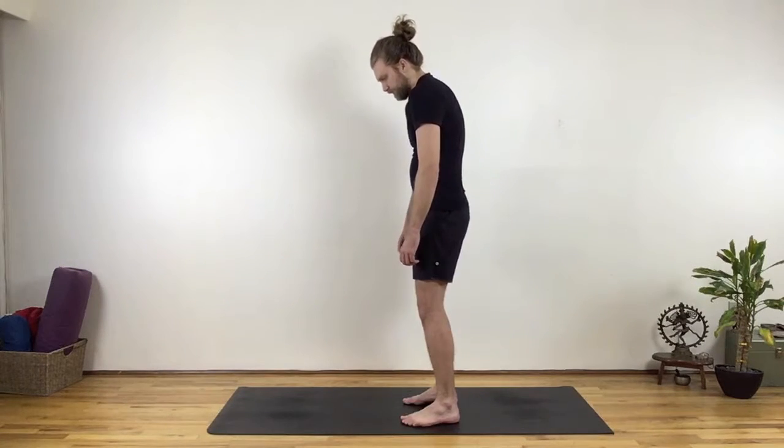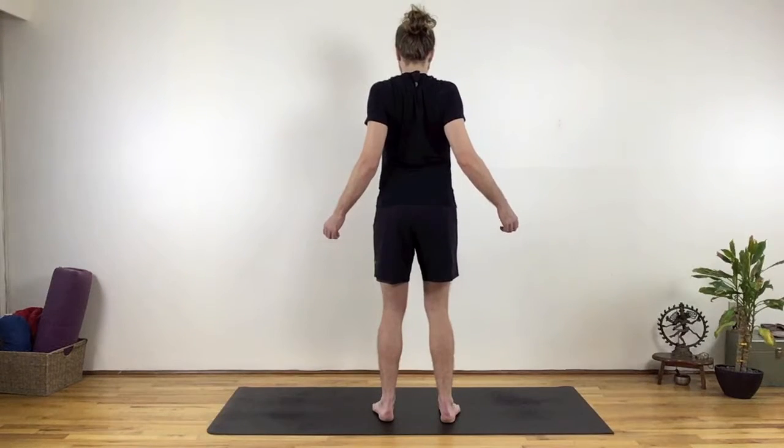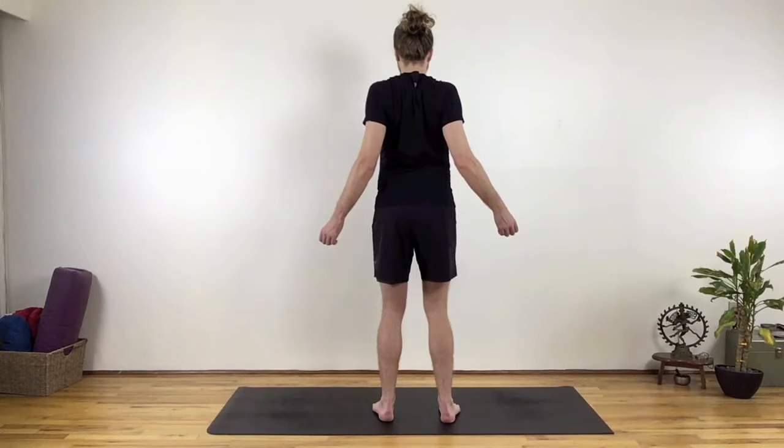The second key area of the body is widening the shoulders. Both the collarbones and the shoulder blades widen — or 'collar blades' for short. If you're sad, the shoulders may drop forward, and if you're scared, they may move back as the shoulder blades squeeze together.